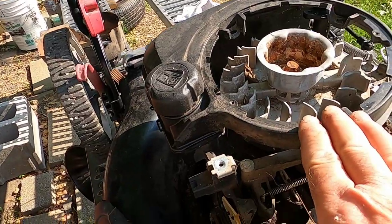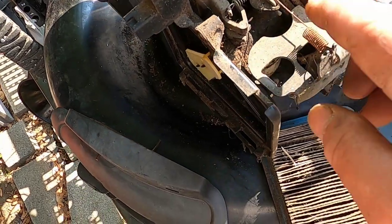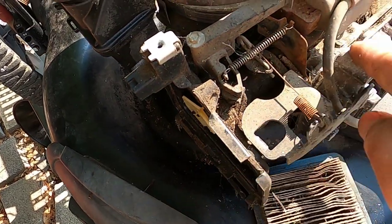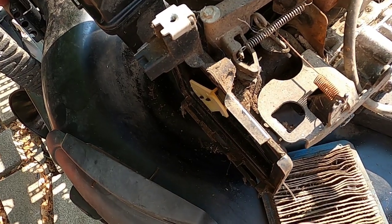You saw that it fired up, so that's telling me we have spark, we have compression. What we don't have is fuel going into the engine. I'm going to pull this carburetor off and see what that looks like.